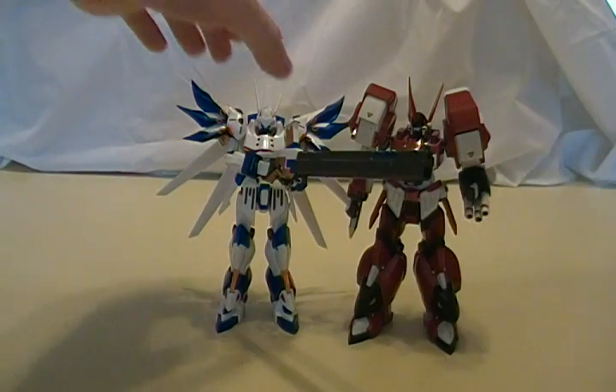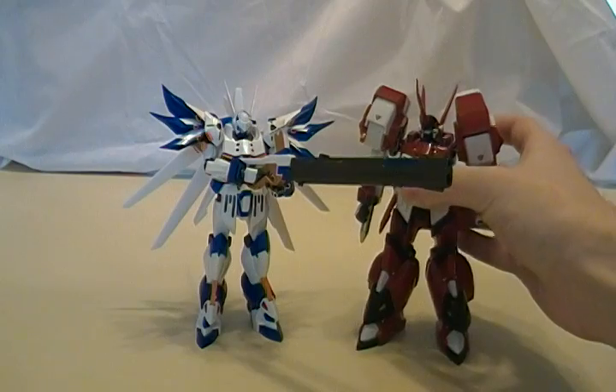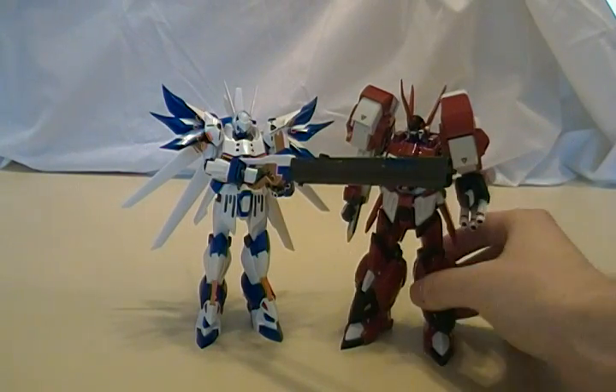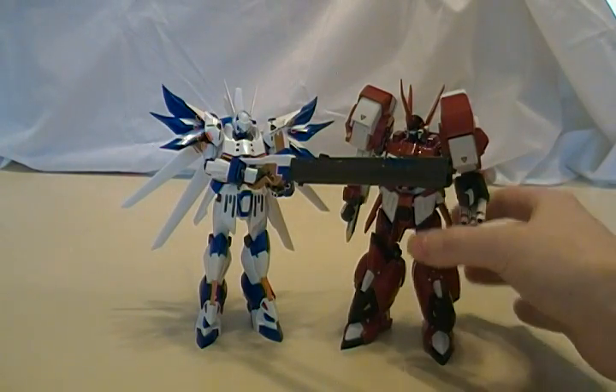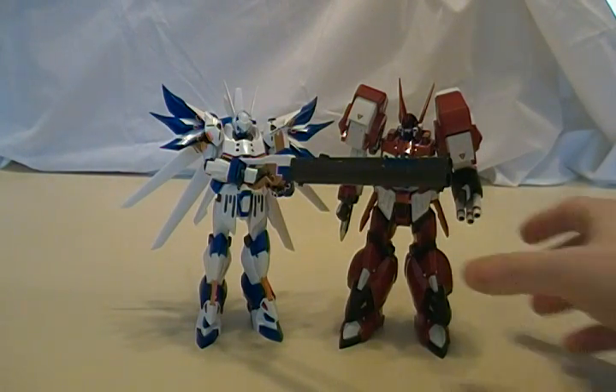But comparing the two, Weissritter is definitely a lot lighter. Alteisen is really just a brick — he's got a lot more die-cast, just because he's a lot bulkier. But they're very complimentary, and you can totally get your Rampage Ghost on with these two together.